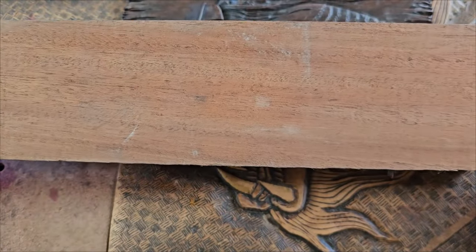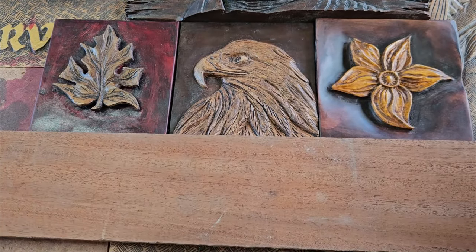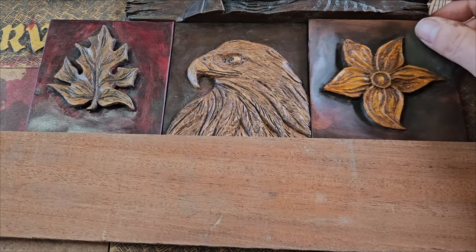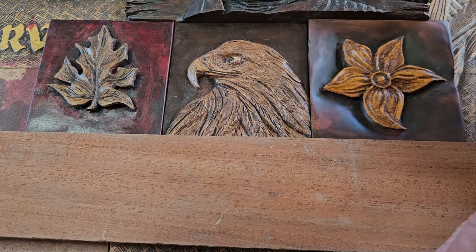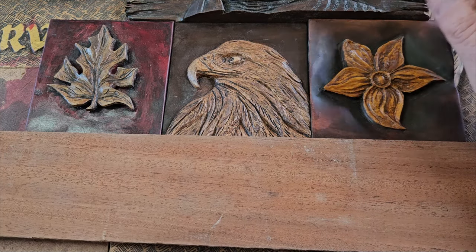It's got that real nice color to it. I can't speak for America or wherever you are — mahogany might not have been in style there. But you can still pick up those headboards from second-hand stores.